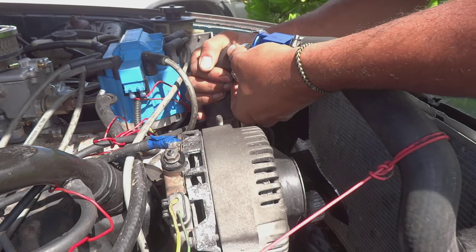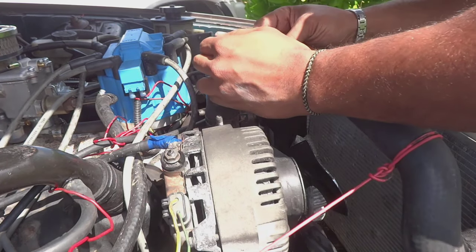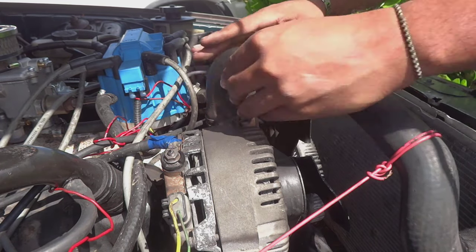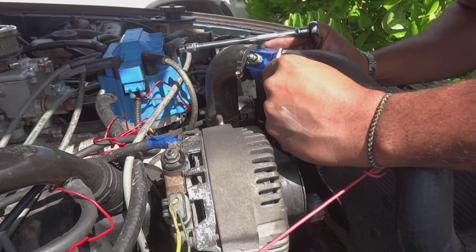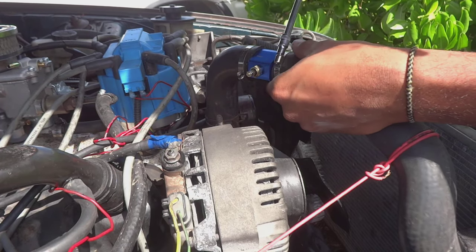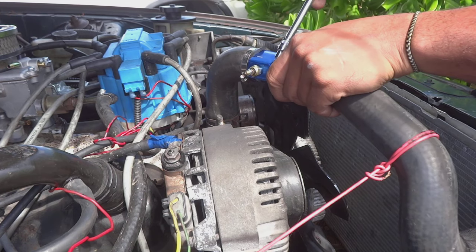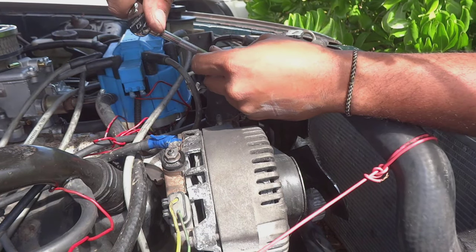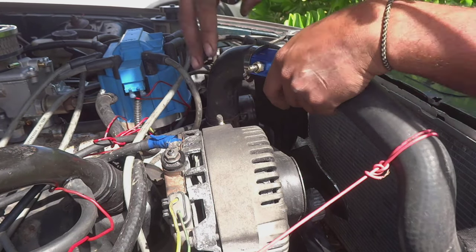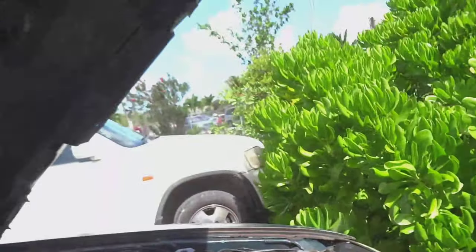Let's get this hose back on and get these clamps tight. Got it nice and tight. The reason why I angled the sensor this way is just for hood clearance — I don't want it hitting the hood.